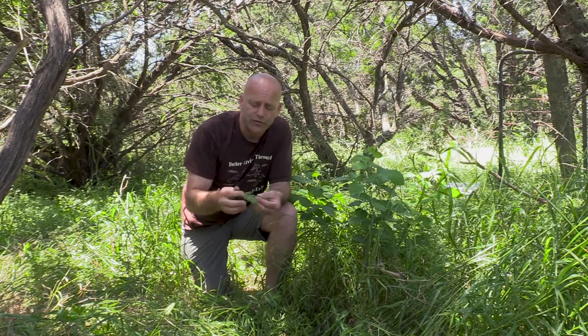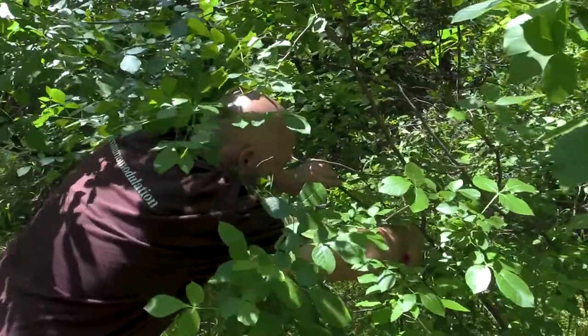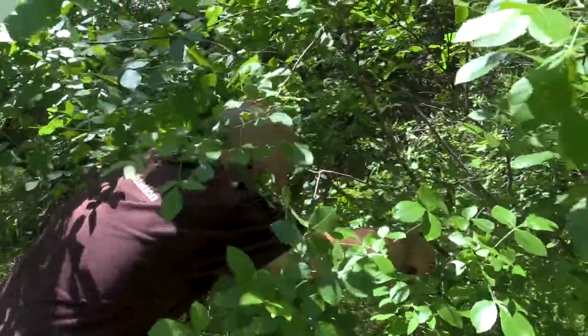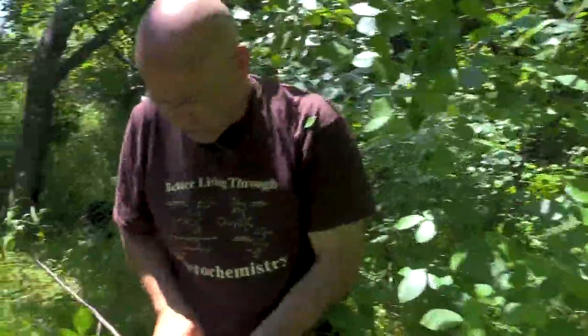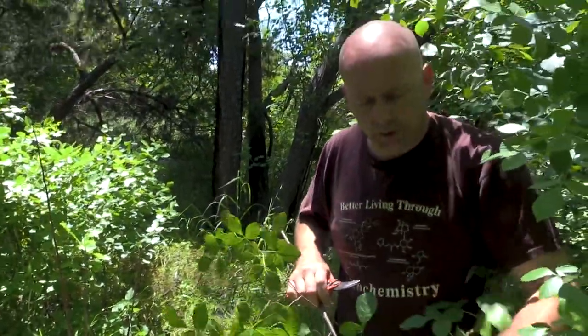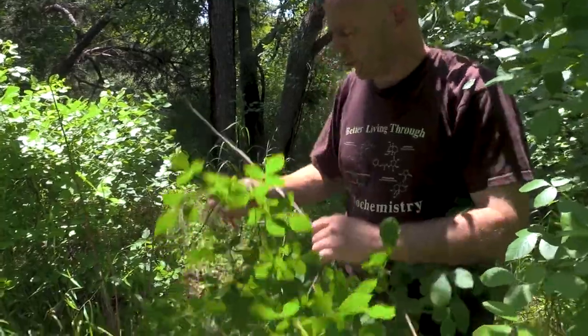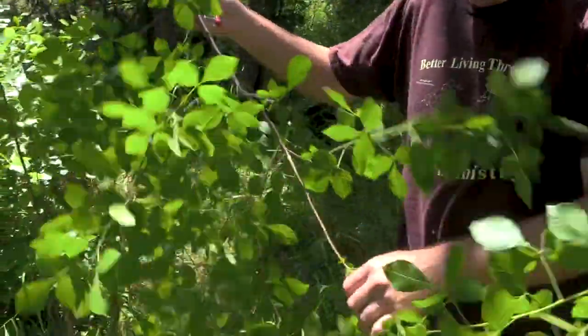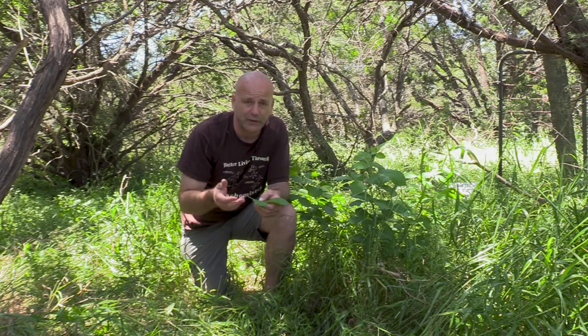We can use it for very similar things, but let's talk about what part of the plant we use. We use the bark and the leaf primarily. You could use the seed as well, but my preference is the bark and the leaf. You can use them for separate things, but I actually mix the two together — the bark being more of a febrifuge, for fevers and cold and flu, and the leaf being more for the gut. I primarily use the wafer ash more than anything for the liver and for the gut.